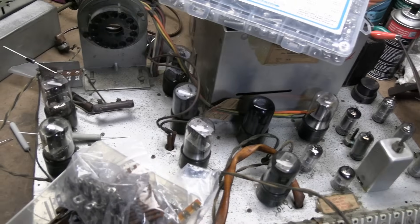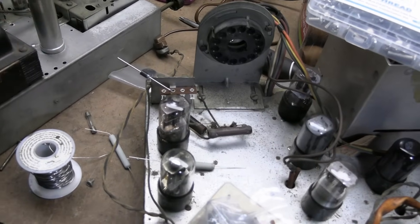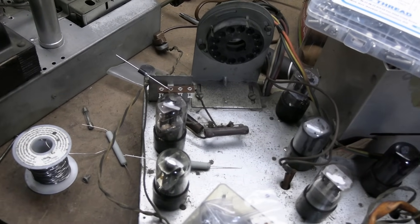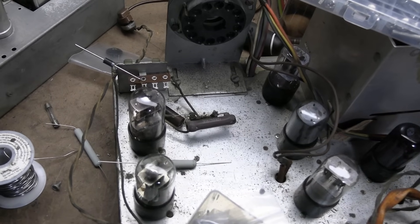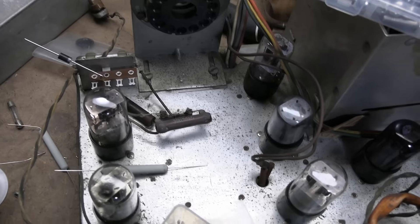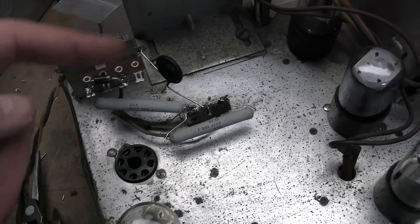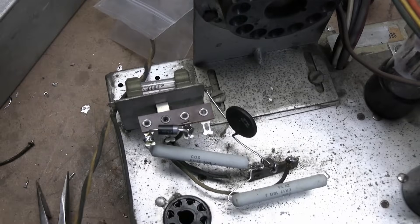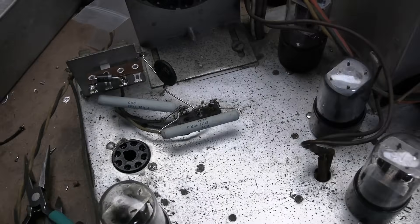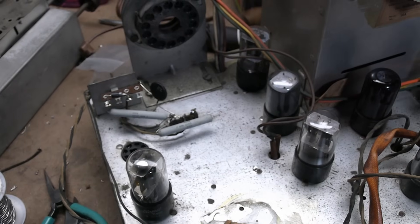We want to eliminate that, as it's going to shorten the life of the tubes potentially. The CL90 will provide a soft start for the entire set — it'll take a little bit longer to warm up and turn on, but it's a good trade off. So let's get all this stuff wired up and see how it works. I think it turned out pretty well — two new 18-ohm resistors, there's our thermistor, our diode, and the fuse kept just as it was. I'll pop the CRT back in and see how it works.